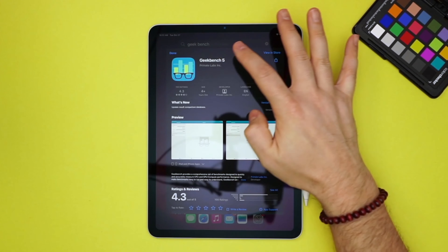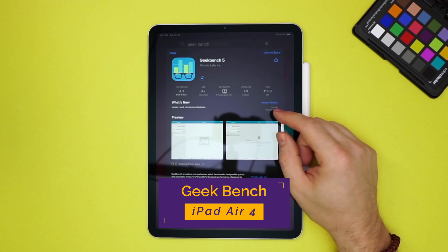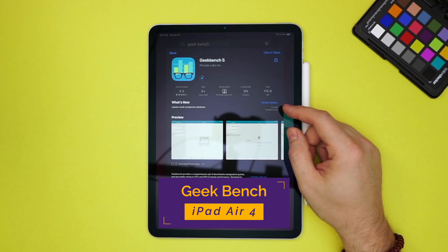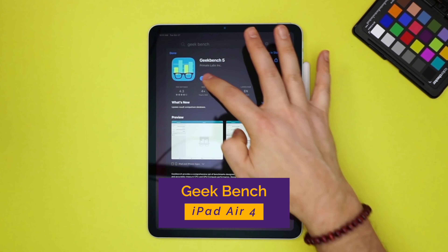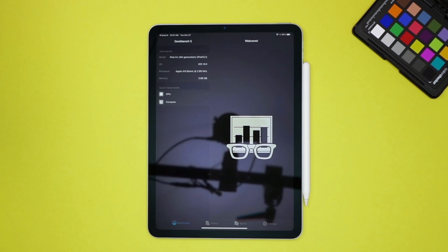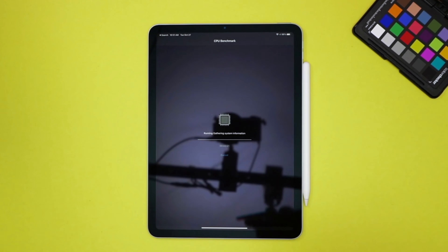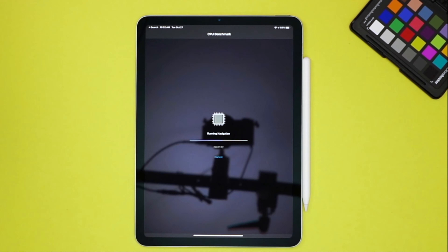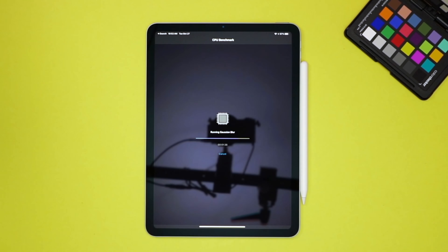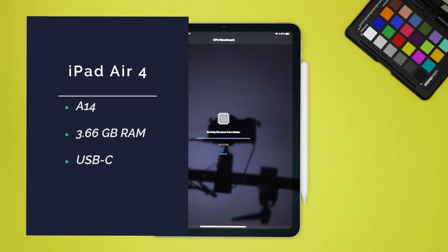Let's go ahead and do the obligatory Geekbench scores. CPU — run benchmark, and they're off. We see here this is a 3GHz processor on the iPad Air 4 and nearly 4 gigs of RAM.